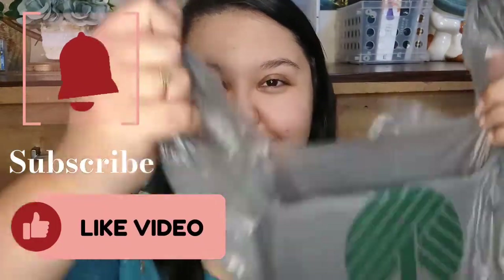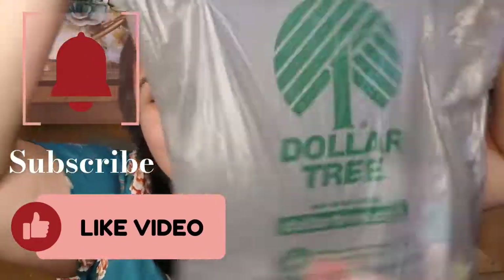Hi you guys, welcome back to my channel! Today I have a Dollar Tree makeup video. I'm so excited to film this. I've already moisturized and primed my face and used eye cream, unfortunately not with Dollar Tree products because I could not find any primer or eye cream at my Dollar Tree.